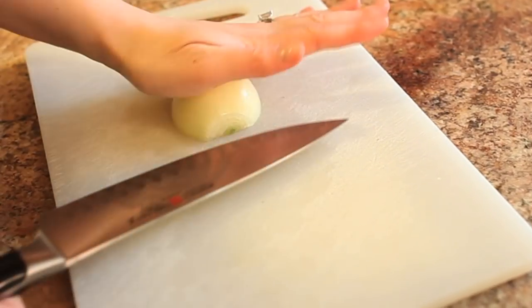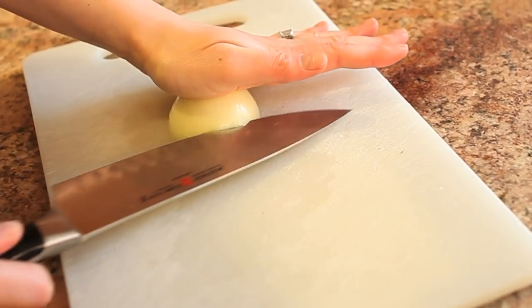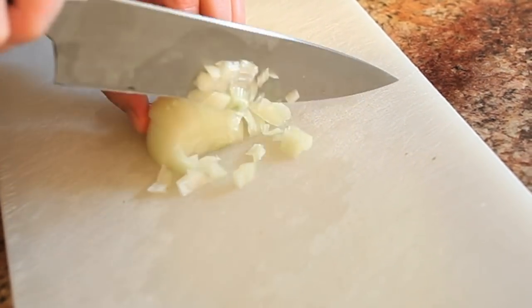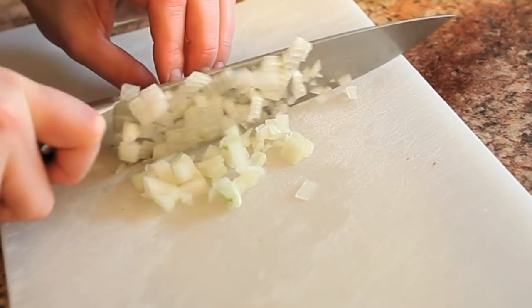I actually sliced through the stem end of the onion, keeping it intact — that will make chopping it finely just a little bit easier. So we want to dice this onion, we want fine pieces. We're gonna go all the way across but not quite to the ends, keeping it intact, and then just a quick dice. A few simple strokes, and then you have a finely chopped onion.